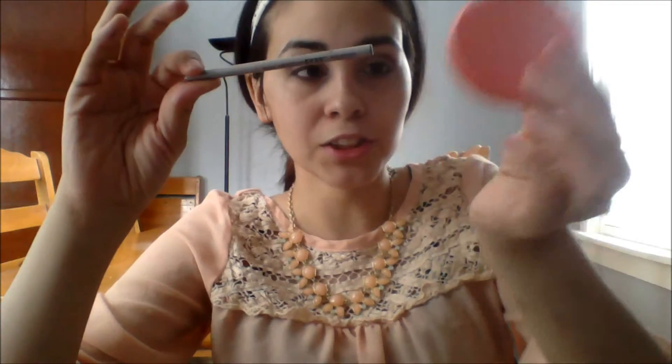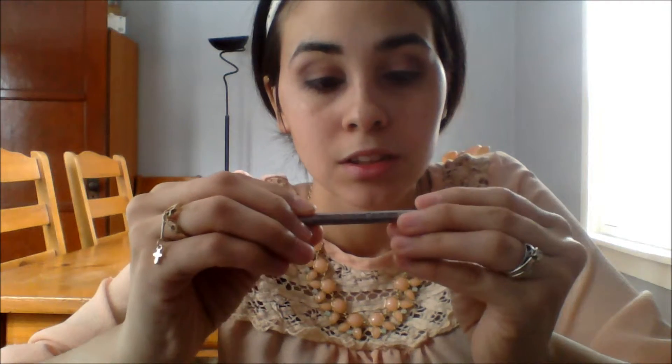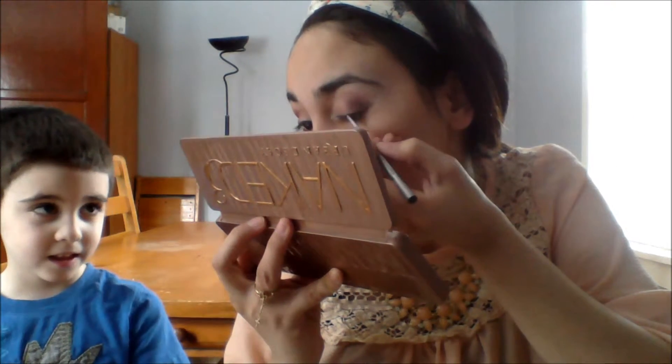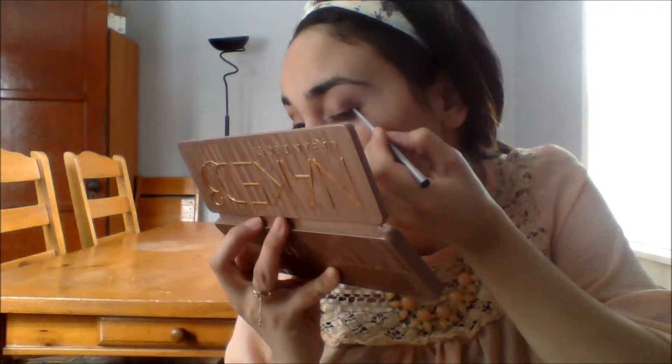That looks so far so good — like a nice smoky effect. Next, this came with my Tarte blush. I'm going to use a Tarte Emphasize high definition eye pencil. I would want a liquid eyeliner but I haven't got one yet. I'm going to use a mirror for this. I'm drawing a line and doing a wing.